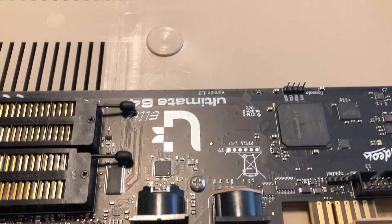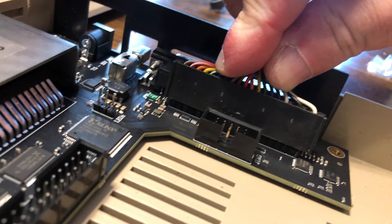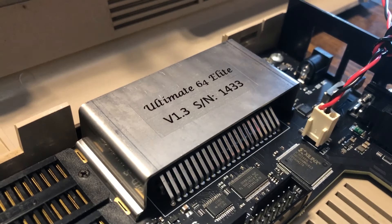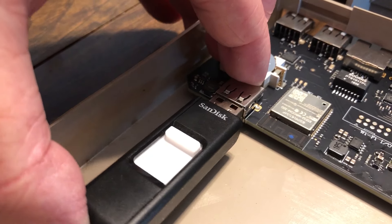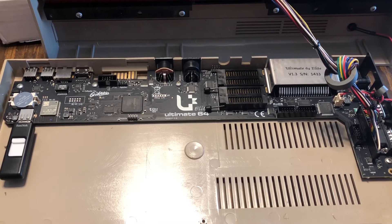Next up we're going to connect the keyboard. Once we've got the keyboard secured, we'll connect the LED — I'm using the original LED wire from my Commodore 64 case. You can actually get a replacement LED with a third wire that allows the LED to blink for drive activity. I downloaded a whole bunch of ROMs and kernel images on this 4GB SanDisk and I'm putting it in the internal USB connector.